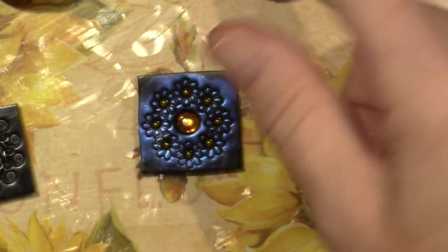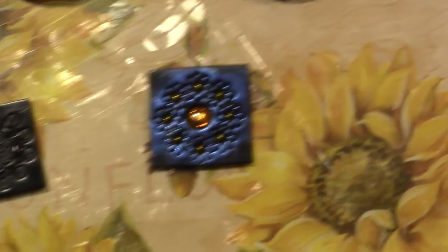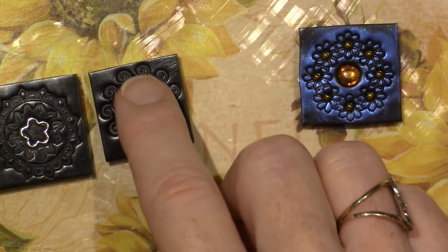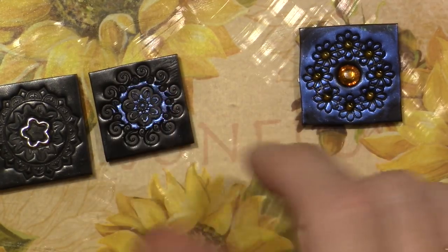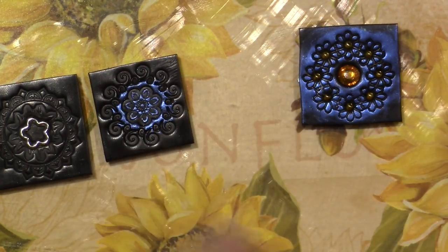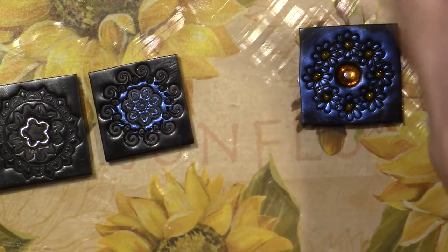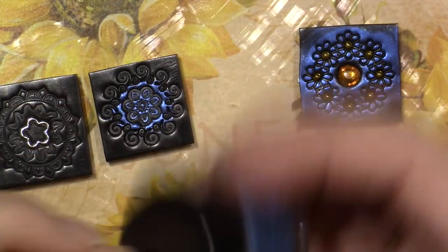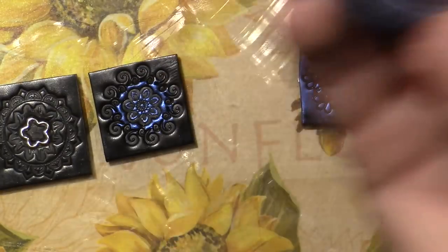I'll put purple very softly because I didn't press as deep an impression in this one, but you can see it's picking up some of the design. I'm going to wipe my finger and go around with another color — I love this blue but I've been using it a lot. Maybe green instead.